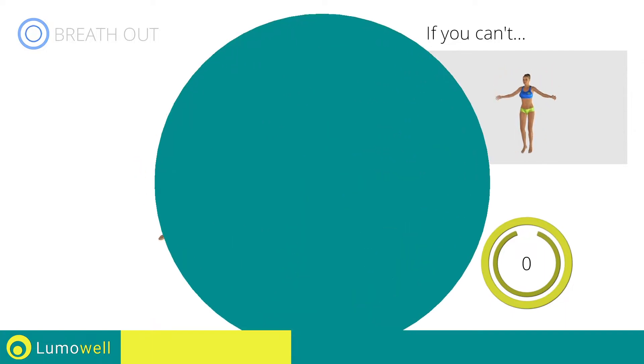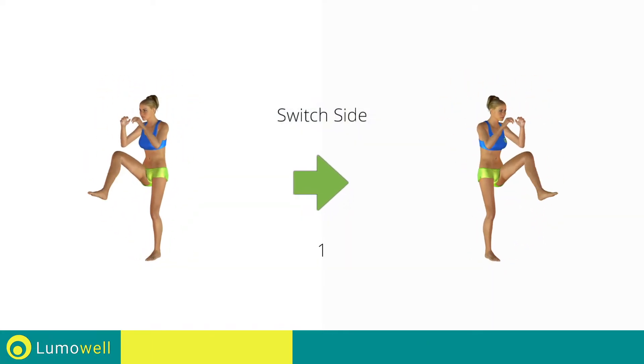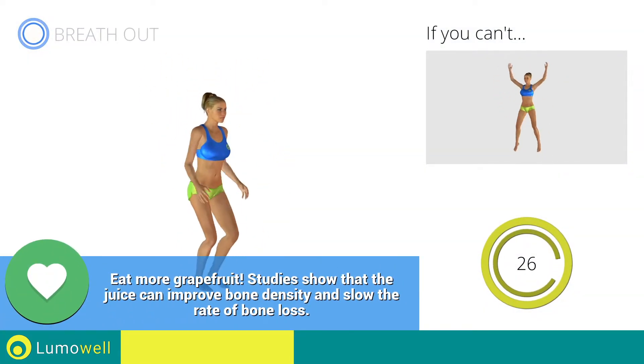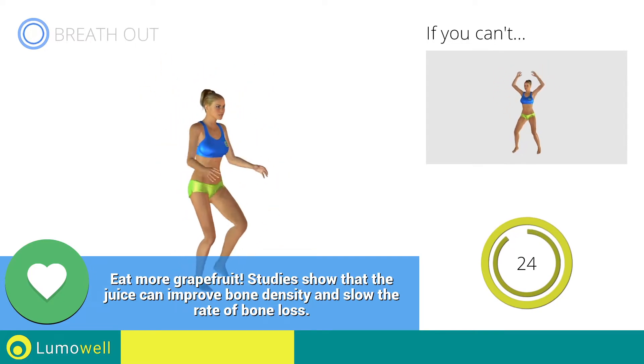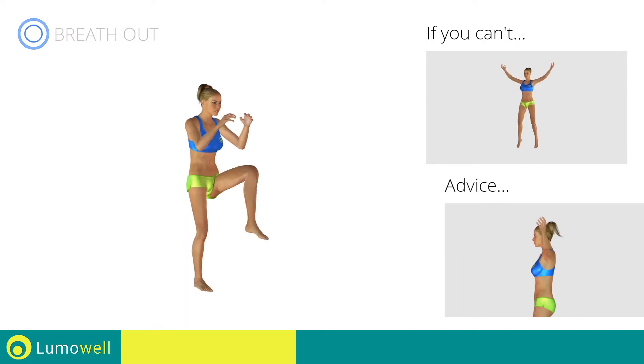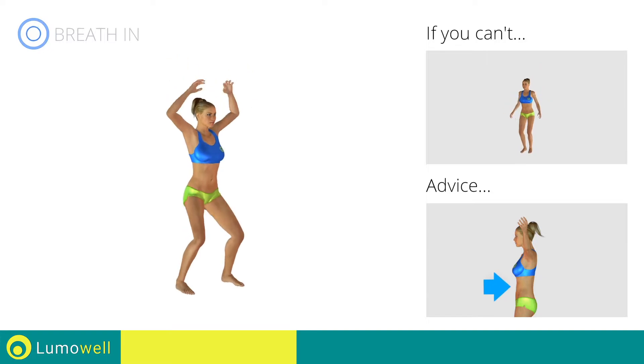Switch sides in the shortest time possible. Go. Do not bend or curve your back during the exercise — to avoid errors, keep the abdominals tight.